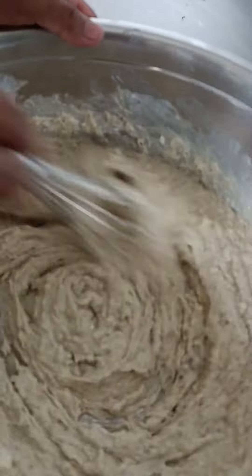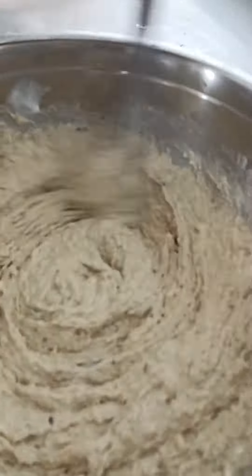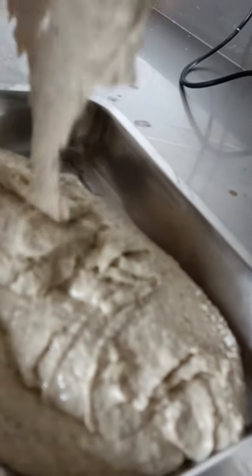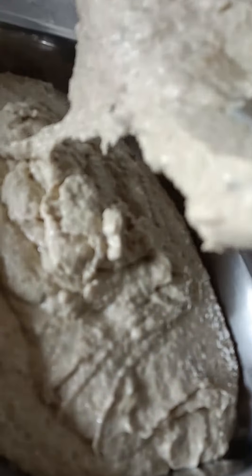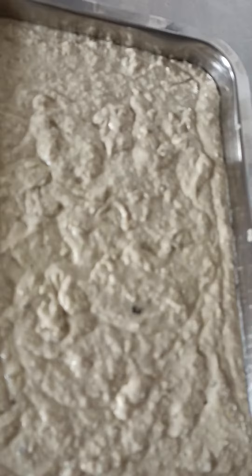We are preparing mutabal — it's an Arabic food. Look at this texture, oh my god. It's a hand process only. This is 100% done, ready to eat. It's a very unique food, very healthy food, very famous in the world. This sauce or paste is used with barbecue and other food.